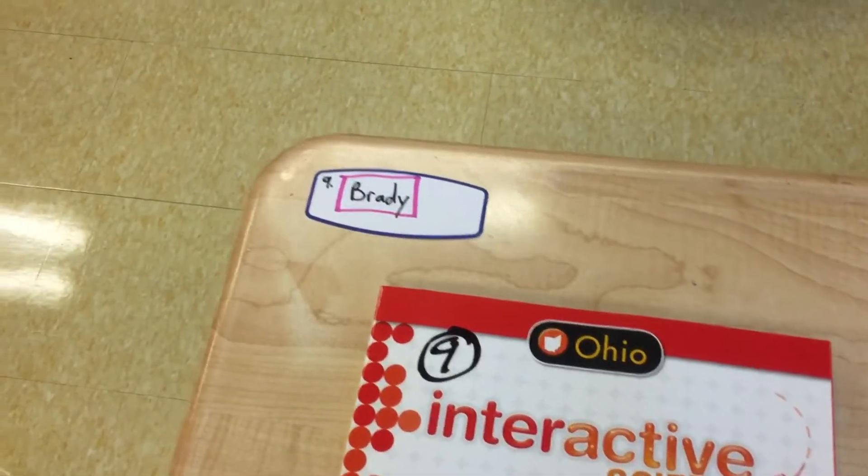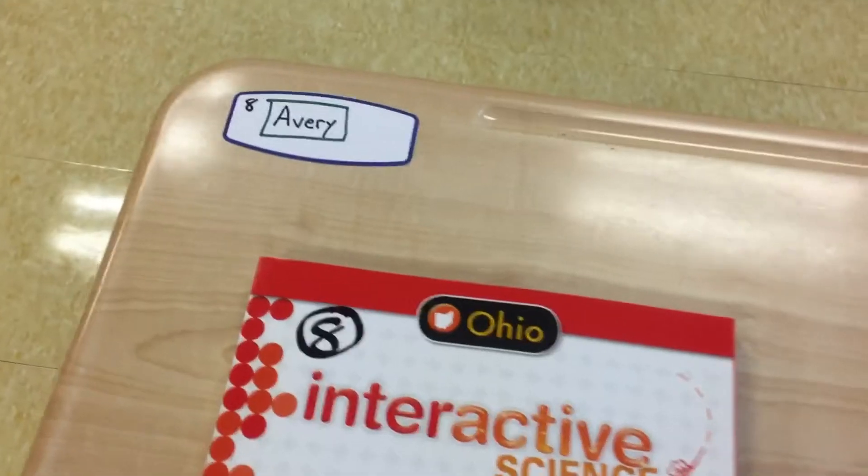Students, when you come in, you'll see a name tag that looks like that. You'll see your name, a number, and then a color.